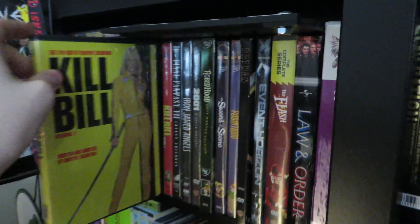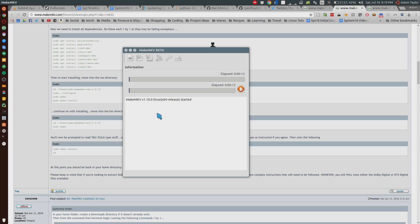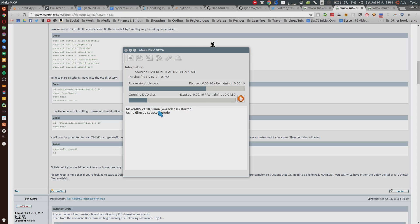The program detects that I have Kill Bill Volume 1 DVD in the drive. So I'm going to click on it, let it open up the DVD, and then it should work fairly similarly to how it does on Windows now.